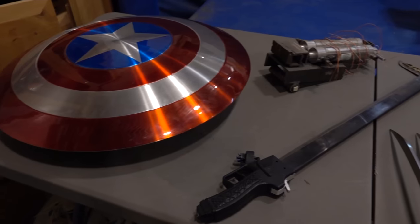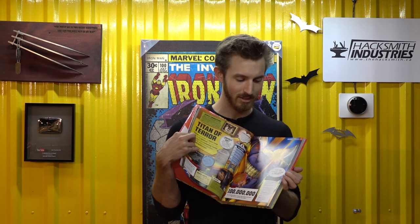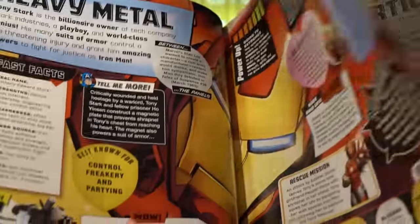This weekend I also had an opportunity to give a family of superfans a private tour of the Inventorium to see some of the projects in person. They actually brought me this awesome book as a gift — it's Marvel's Everything You Need to Know, and it's actually a chronological guide of pretty much every single character, their tech, gadgets, and superpowers. I think we're going to be able to find some make-it-real ideas in this book. If you're interested in getting your own copy, there's a link in the description below.